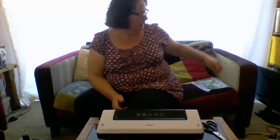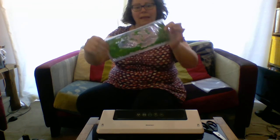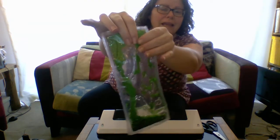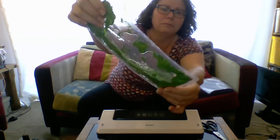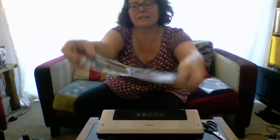Hello everyone! Today we're going to be making sensory bags. They're lots of fun and can be really interesting and engaging for the children. I've got a couple here for you to see. This one is with paint and glitter — it's confetti glitter and you can move it around. I've also got another one that is just all glitter and you can chase the glitter around the pouch. I'm going to show you how you can make your own sensory bags at home.